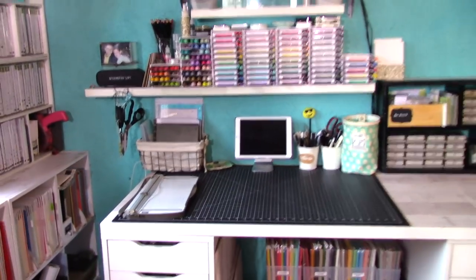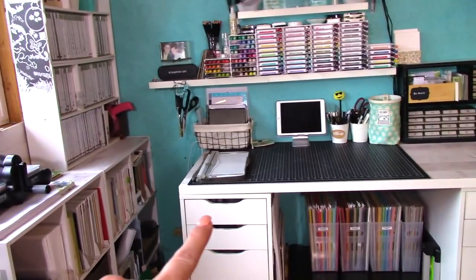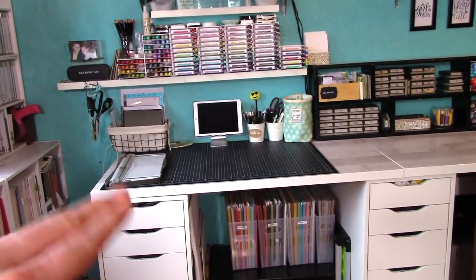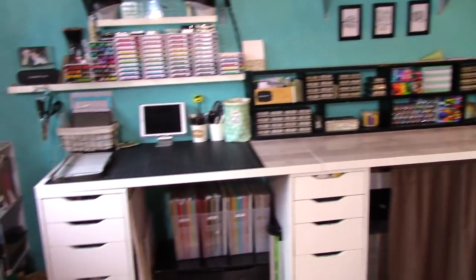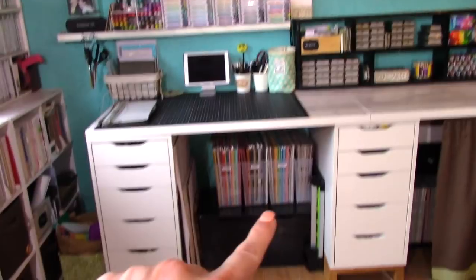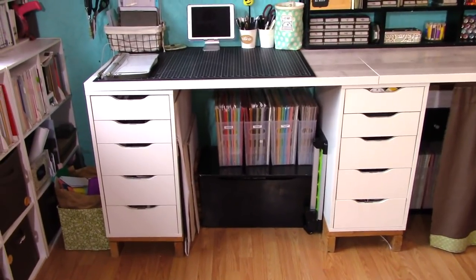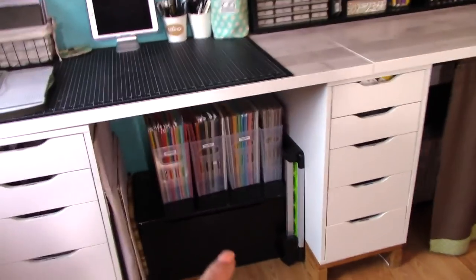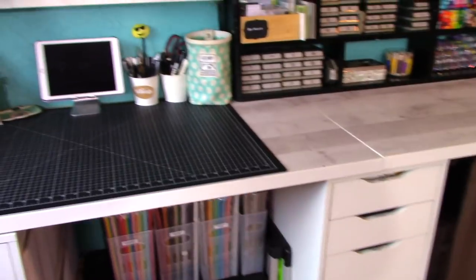Here on my desk, a couple specs: it's an IKEA top with Alex drawers. My husband has lifted those up so that my space is counter height, which means my chairs are bar stool chairs. Down below I have my 12 by 12 cardstock, and this is a toy chest from my son's room that he wasn't using — it has all my retired product in it and it's also a place for me to put my feet. And then I have a large trimmer that I use for trimming and cutting bulk paper.